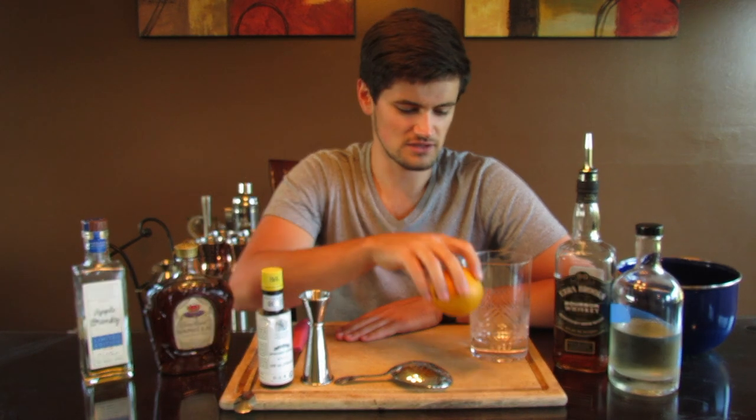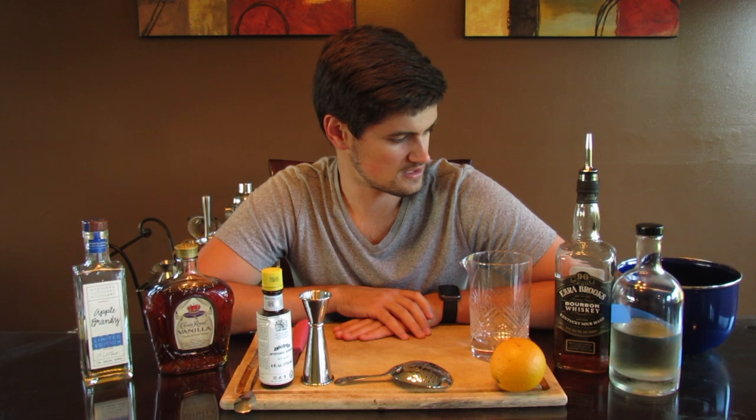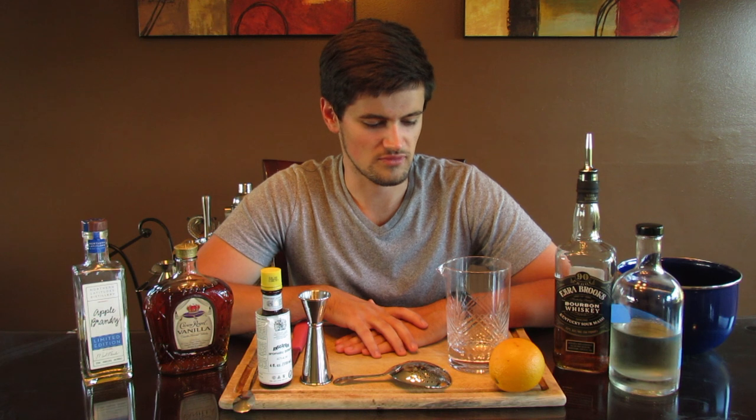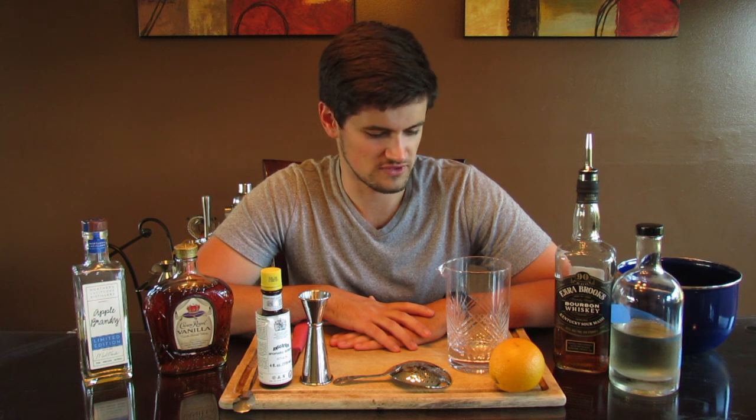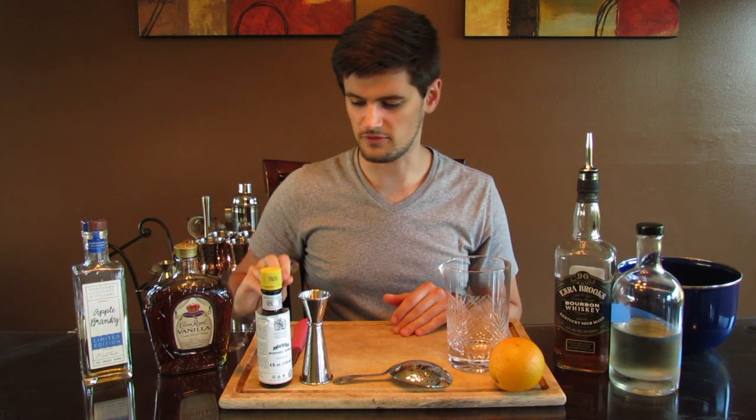The final ingredient today is going to be orange. The old-fashioned calls for orange zest or an orange peel — they also sometimes use candied orange peels, but today it's just going to be a swath of orange and I'll show you how I'm going to cut that. For the mixing glass, I talked about advanced bar tools in a previous video. These really aren't all that necessary — they mostly just make you look more fancy — but they do have vertical sides that make it easier to spin your spoon around.